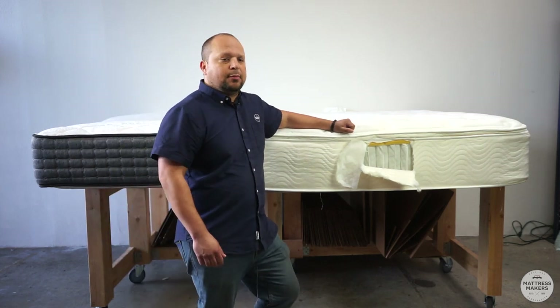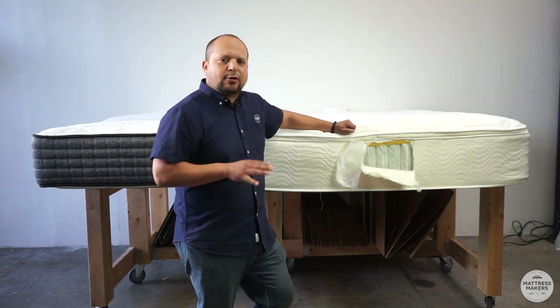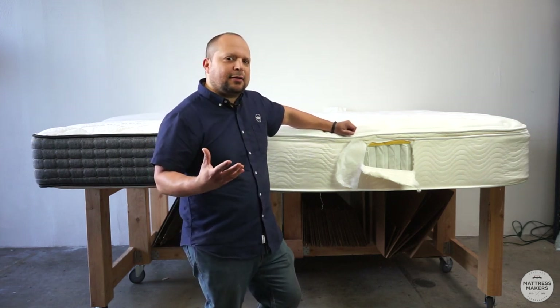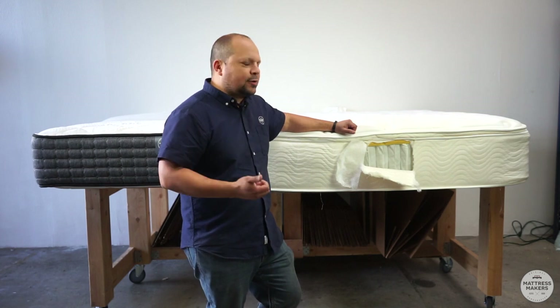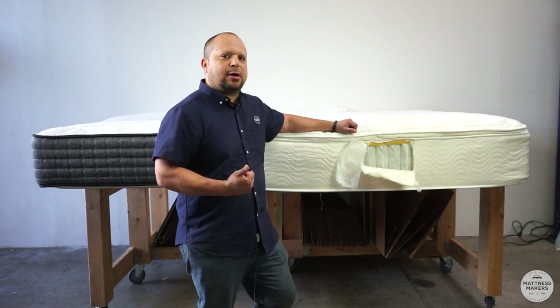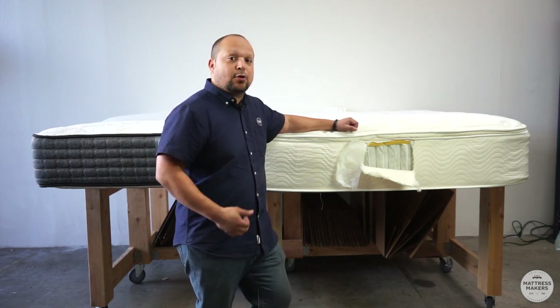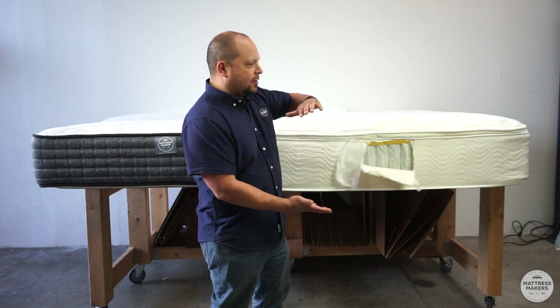A lot of times pillow tops are more of a marketing ploy. They made the mattress look more luxurious and more comfortable. They really started to get popular in the 90s and they're actually still very popular, especially with some of these more luxury brands that have these very thick pillow tops.